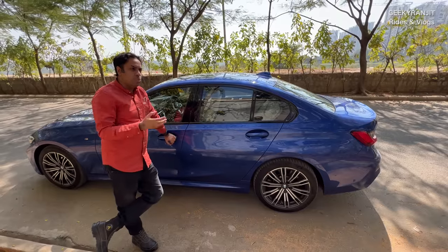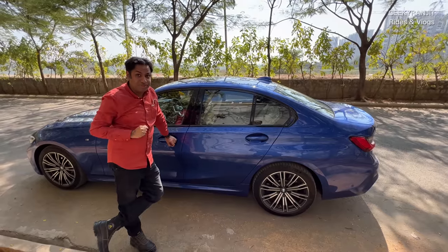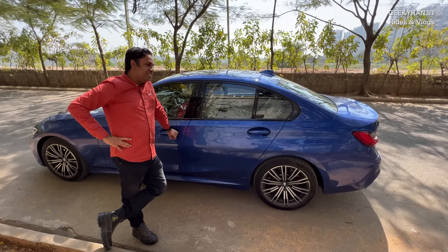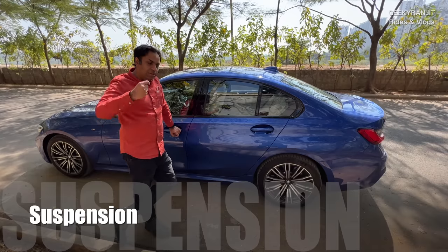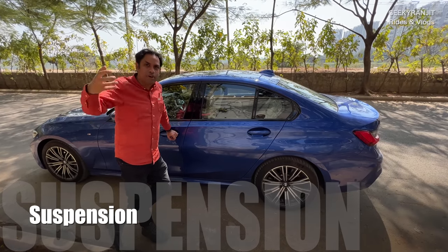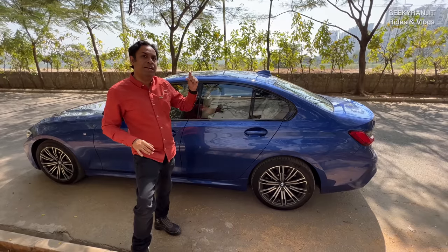When I drive with my wife it's not an issue, but when it's fully loaded — five people with luggage like when we went on a trip — you have to be a little careful. We'll come back to luggage; I have a big grunge about the boot on this car. Regarding suspension, it's actually good but slightly on the firmer side. This is a sports car, so the suspension is firmer to give you road feel. If you want the plushest ride, go with the Benz C-Class — that has better suspension.